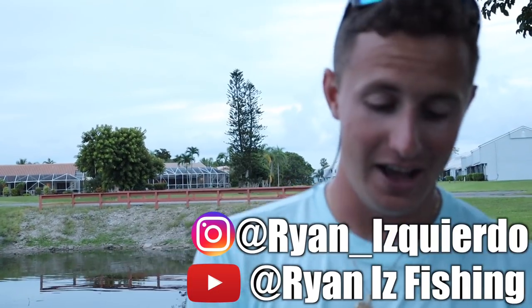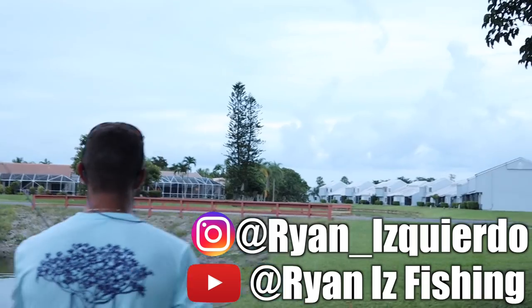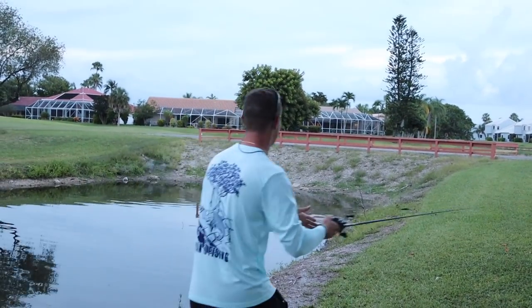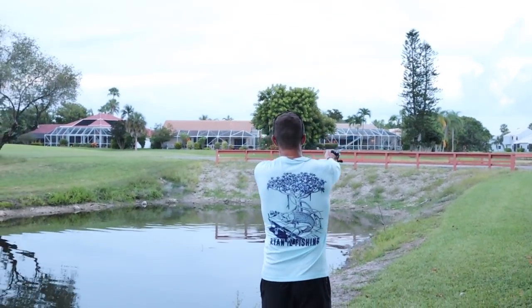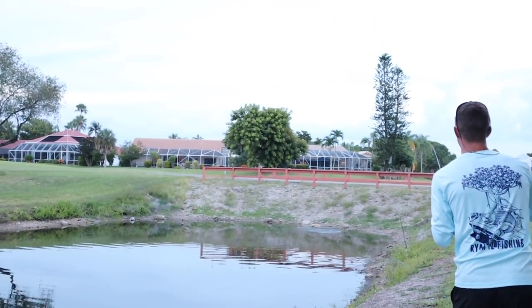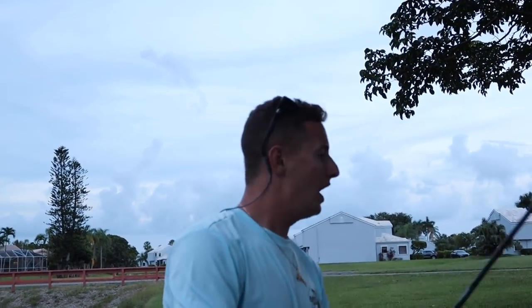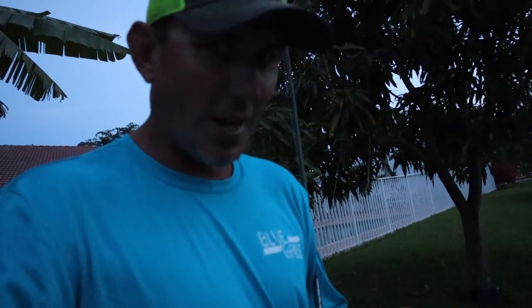Introduce yourself - what's going on guys, I'm Ryan from Ryan Is Fishing, I do lots of cool fishing, be sure to check out my channel. This fish came all the way out of the water - it's unreal. Are you flipping kidding me? I've been snakehead fishing for five years and I've never had anything like this happen before. We're looking at a giant right there - can't see him on camera but I can see his orange mouth. He's the big one that chased it down the bank earlier.